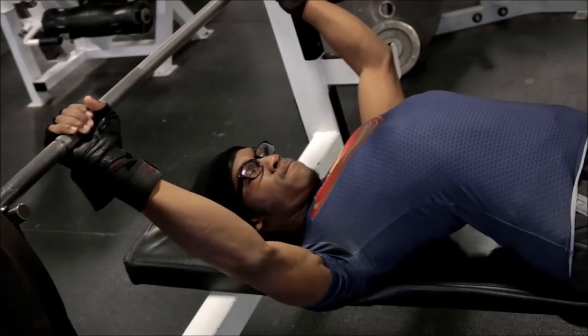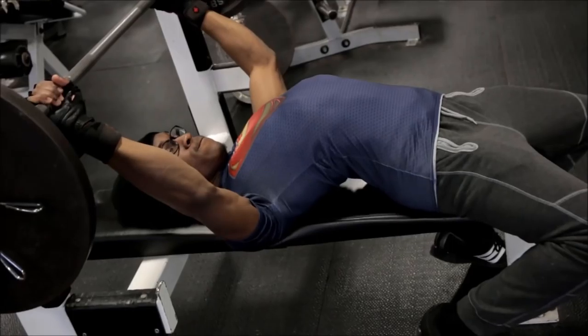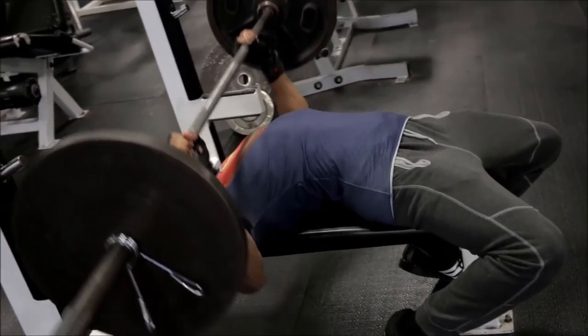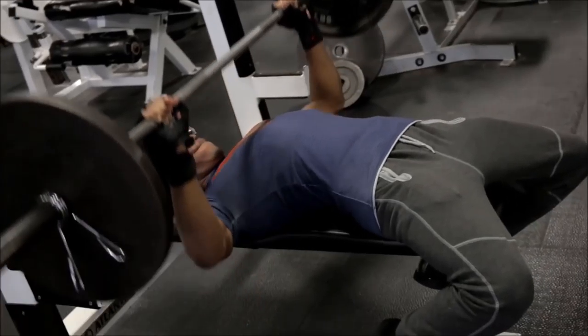I'm enjoying it, I'm happy. I think within the next few benching sessions I'm going to start increasing that weight to get towards new PRs. Some people say I'm using light weight — as I said in the video, I'm trying to keep the technique solid and protect myself. It's really 135 in total weight and that weight is easy — I could rep it out probably 15 times if I push myself hard enough.